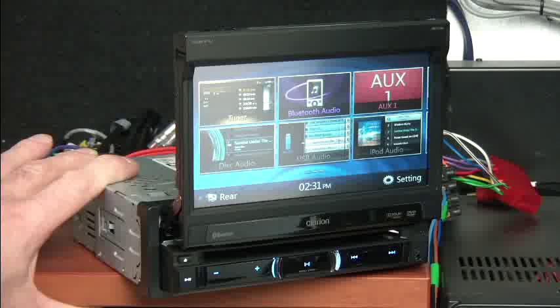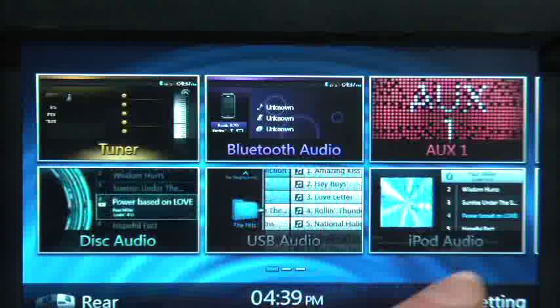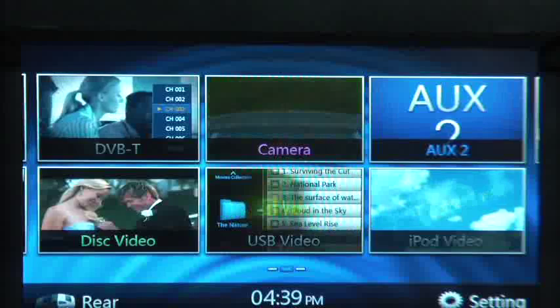The main menu screen shows six options: tuner, Bluetooth audio, the auxiliary input, and so on. This is a touch sensitive screen and it has a flick ability, so you can just flick across and it gives you another six options — digital TV tuner, DVD disc, USB video so you can play MP4 files off a pen drive. Keep going and you've got navigation and the telephone function.